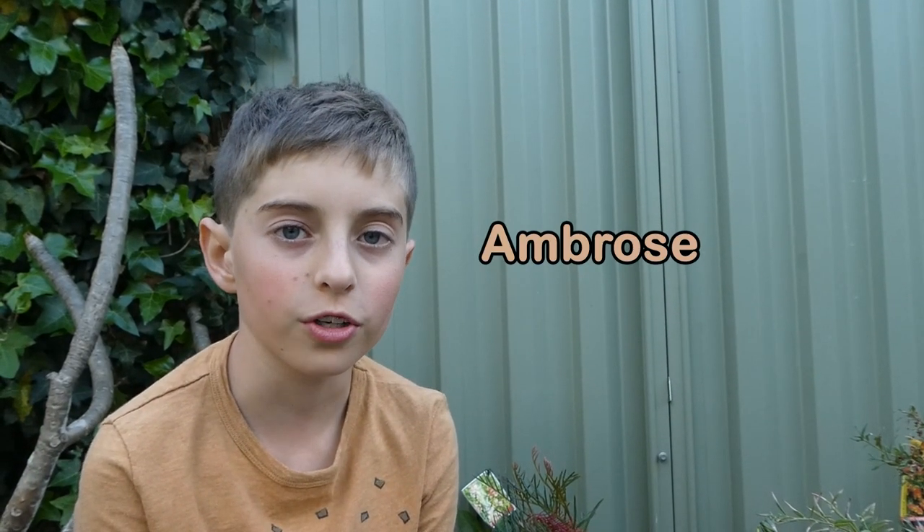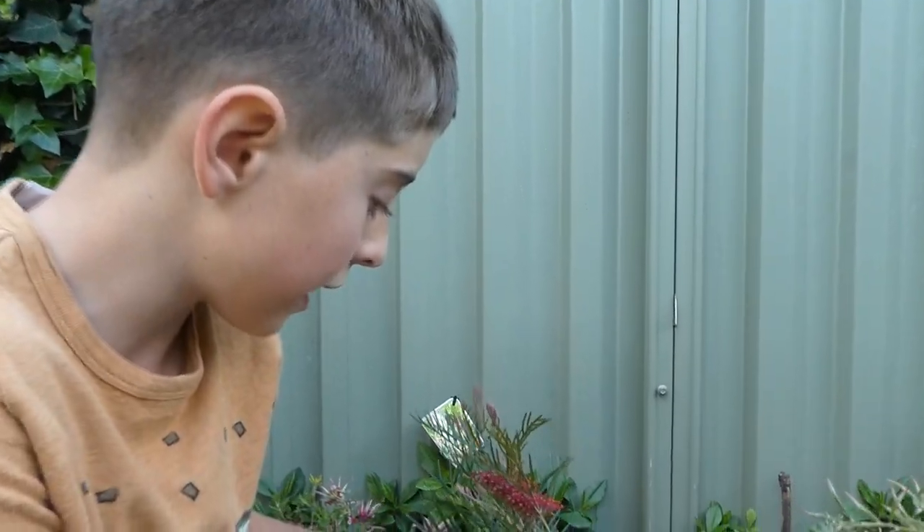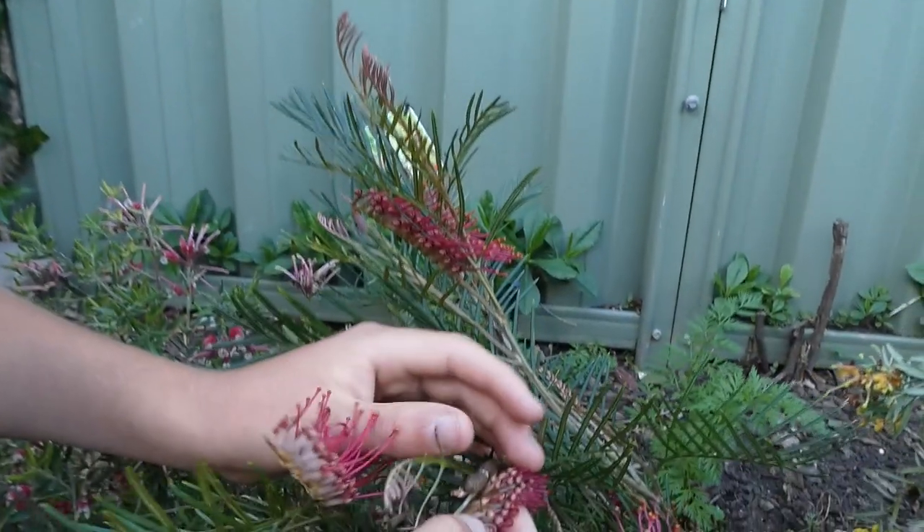Hello, my name is Ambrose. I'm in my garden here and I found this pink-bellied moth caterpillar. Let's just get it. It is very beautiful.